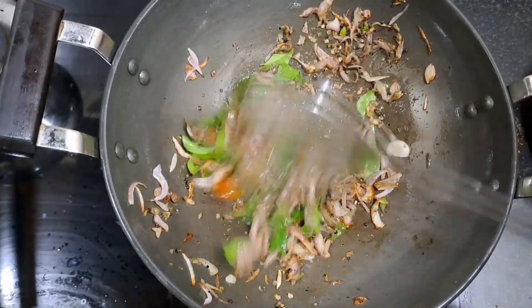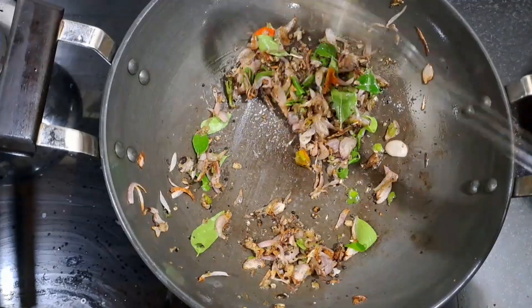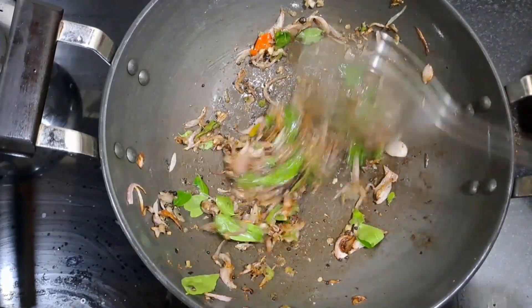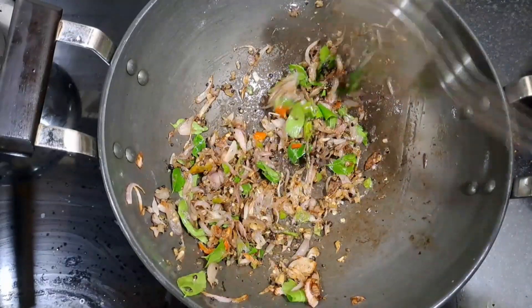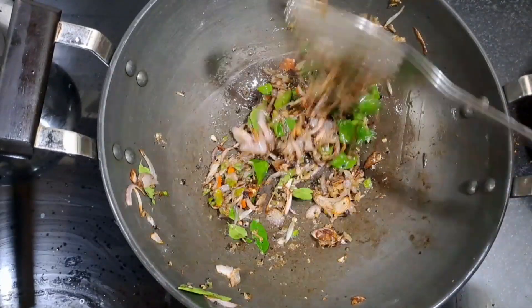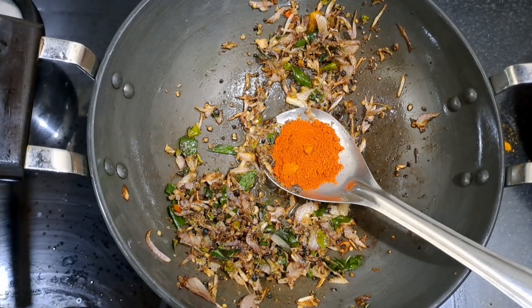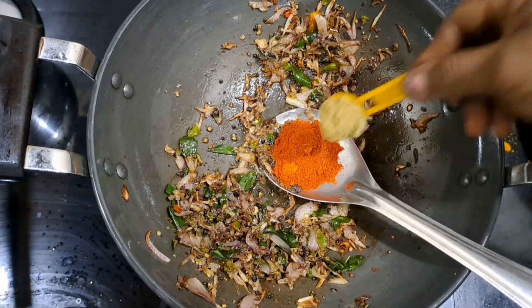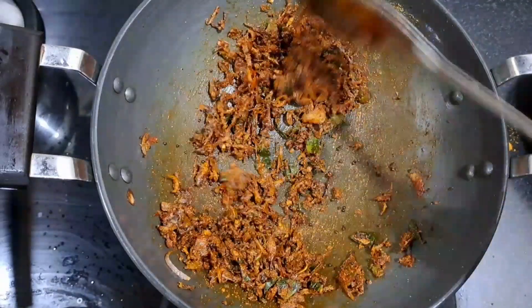We have to make our pasta sauce. Let's make our pasta sauce. Now we have to make our pasta sauce. Then we cook in the pan and make our pasta sauce. We cook in the pan.